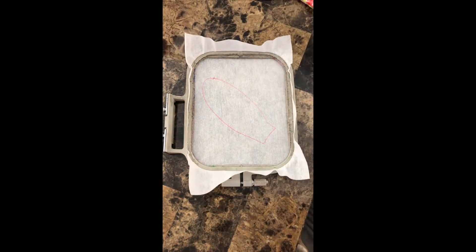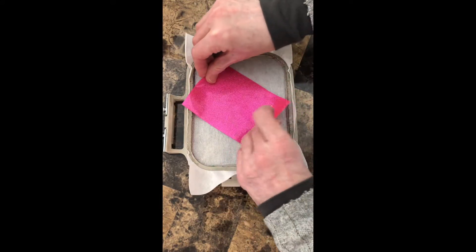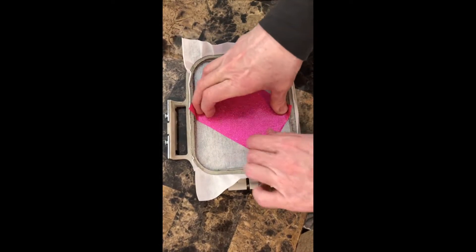Remove the hoop from your machine and you'll see the outline of the bunny ear. Cut a piece of felt or vinyl that will cover it and give a little extra so you have some room once it's stitched on there to cut the final product out. I use sticky spray — it seems to work best for holding this in place because you don't want the vinyl to shift while you're stitching.